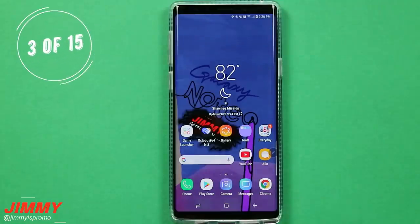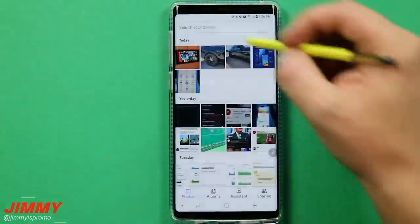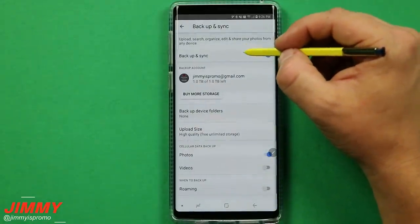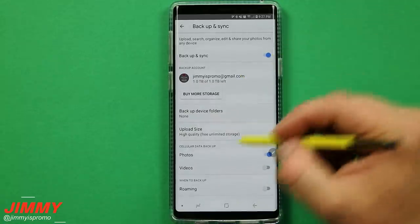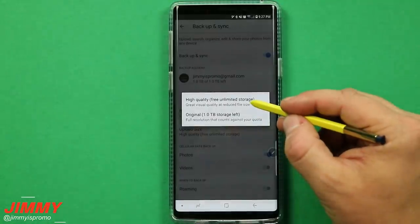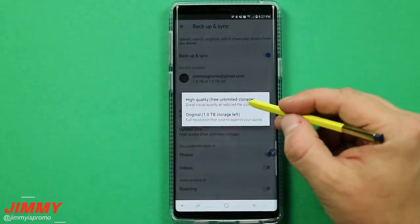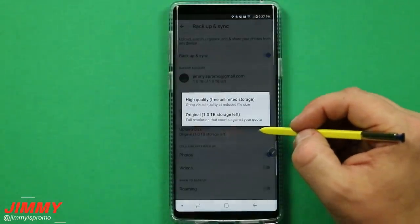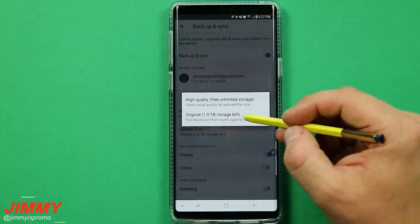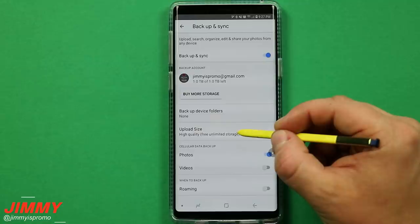Setting change number three is making sure you are backing up your photos and videos properly. Go into your Google folder, open Google Photos, tap the menu on the top left, and go to settings then backup and sync. Make sure backup is turned on and synced with your Gmail. For free unlimited storage, select high quality — it's slightly reduced in size but still looks great visually, and you won't hit any storage quota.